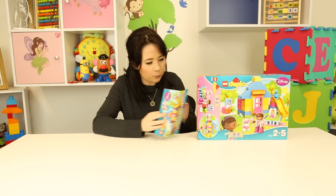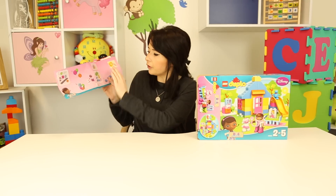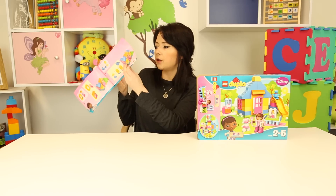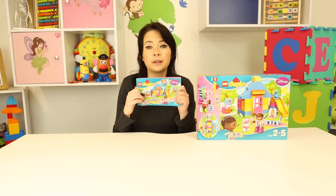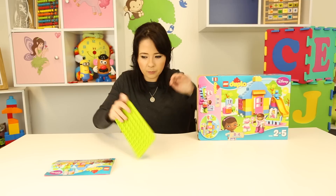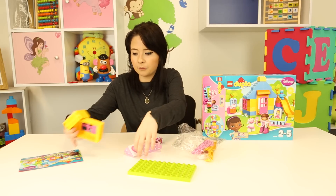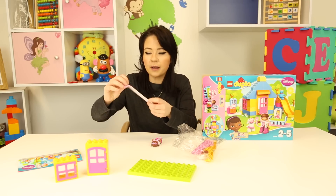So guys, I'm just going to open my box. Okay, so we have our instructions here and they go through everything in little steps so you know how to build your Duplo house, which is really really cool. So I'm going to go through it today with the instructions so that it is easier for you guys to do when you're doing it too. So I'm just going to open it up and we have a couple of accessories. We have some yellow and pink - they must be doors and windows guys.